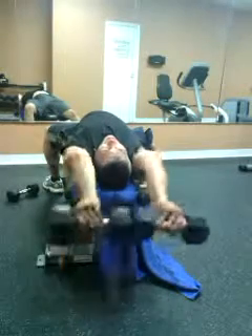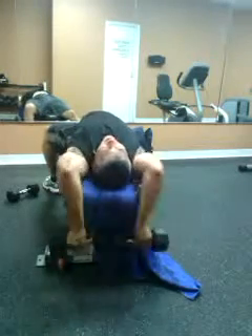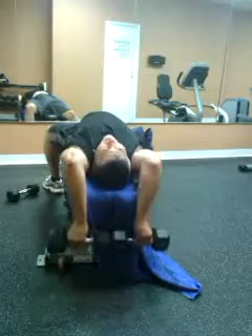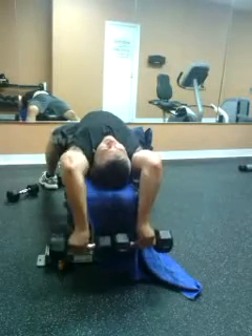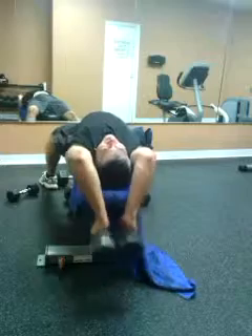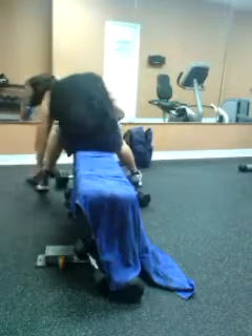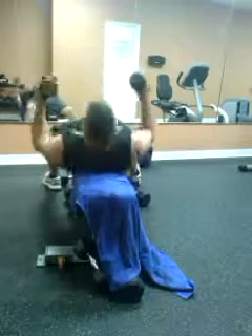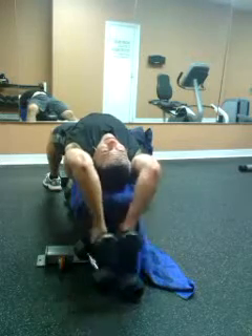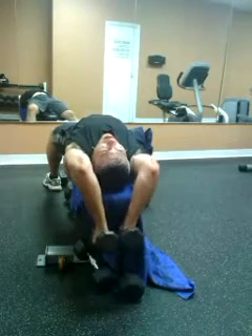Pause, kick, pause, kick — kick it straight out in front of you. Thumbs facing down if you want, hold them together. Kick straight back, straight forward. Keep those elbows parallel to the ground.